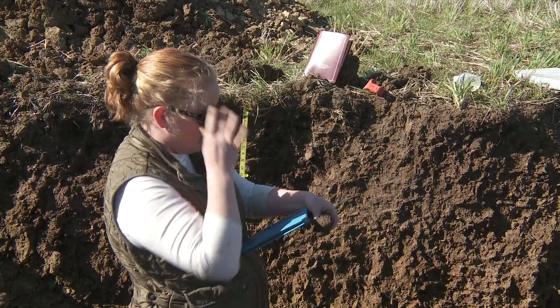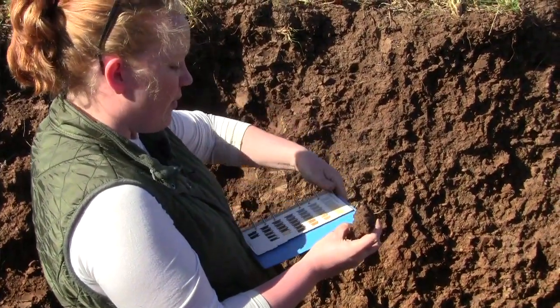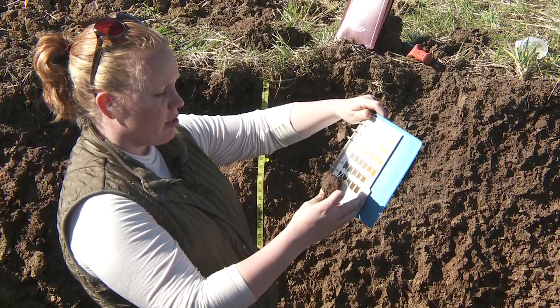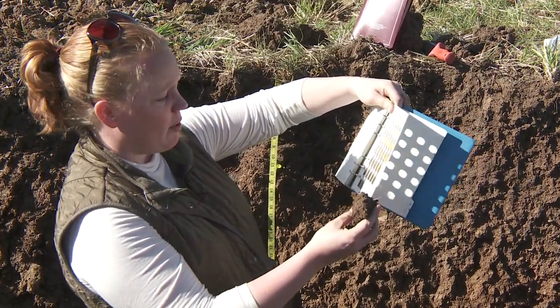I'm going to flip around here and put the sunglasses back. We're shooting this in Kansas, so a good starting point for many of our upland soils would be to start with the 10 YR page, because it's got some dark colors on it that are usually a good starting point.